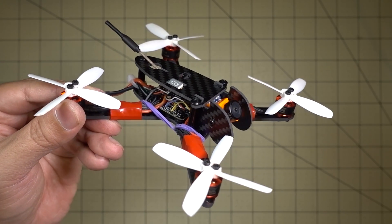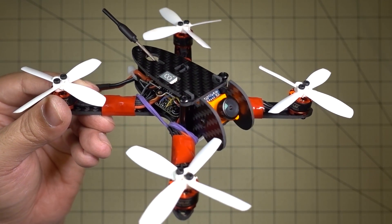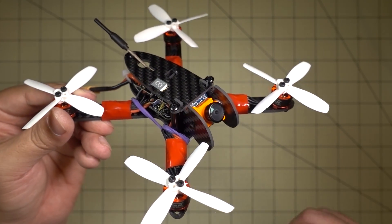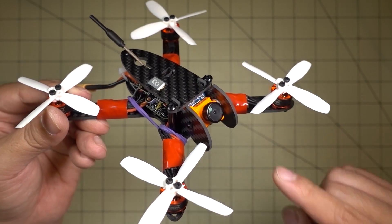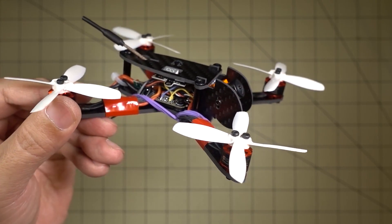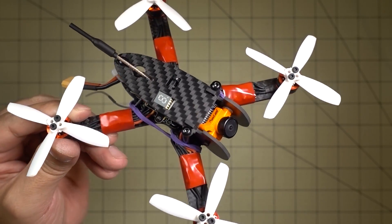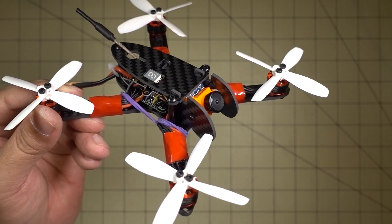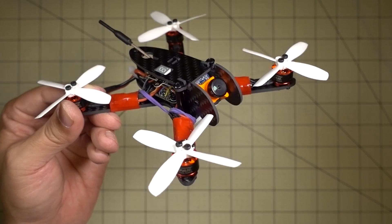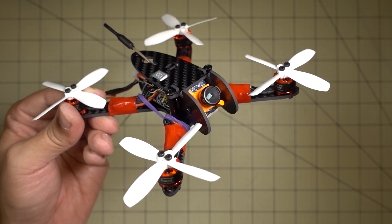There's not much to the firmware flashing. I have Betaflight 3.2 — I think RC5 — installed. I have a video about Betaflight flashing; I'll put a card in the corner. Basically, just flash it, configure your receiver, set your modes, and you can do all your PID tuning through the OSD. At this point, I'll take it out to the field and show you some line-of-sight and FPV footage.